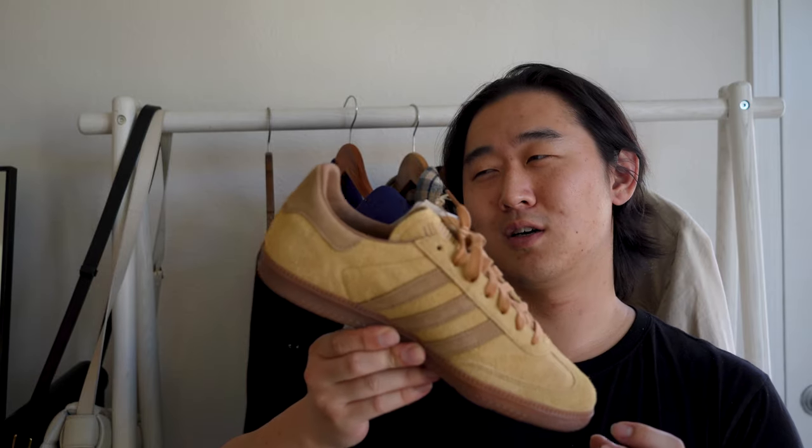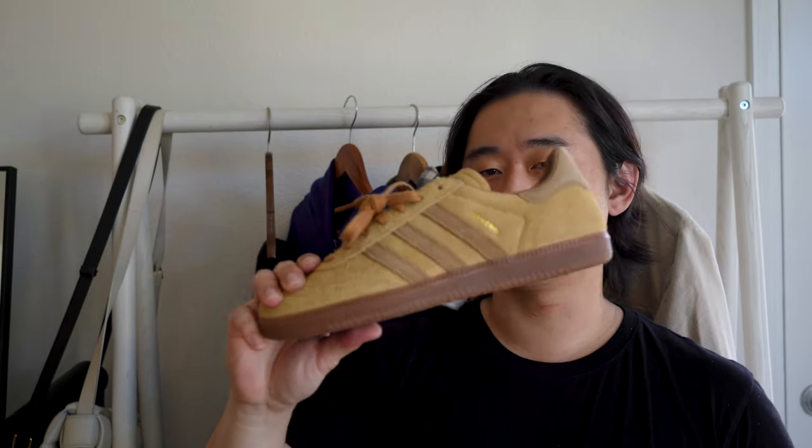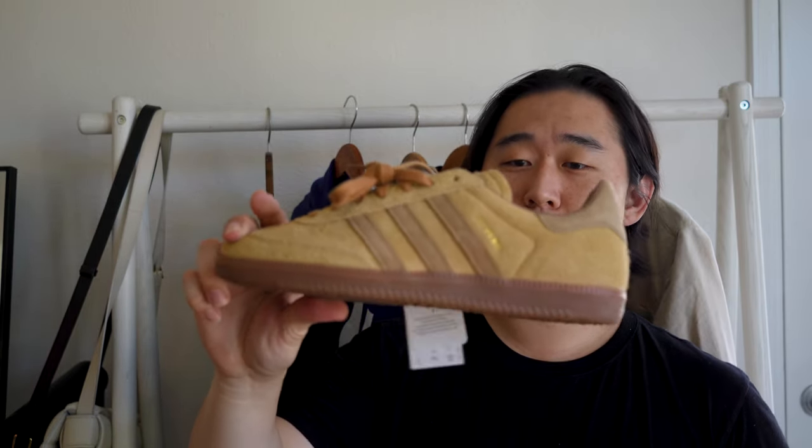Let me know what you guys think. Which one of the three is your favorite? For me, the white is on top, and then the black and the tan are kind of tied. Part of me likes the black just a little bit more than the Mesa colorway, but this one is still a very solid pair for a lot of people who want a pair of low top Sambas for the summer with good materials. Thank you guys so much for watching and I will talk to you guys later.